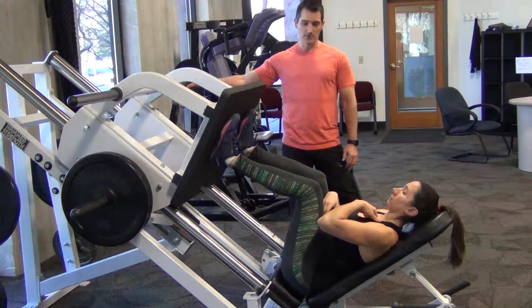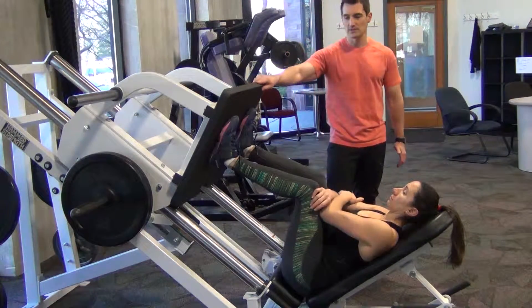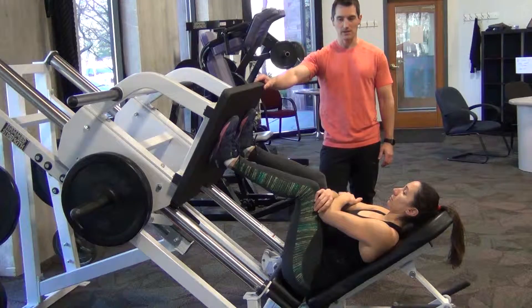This is where the feet will be. She's going to put her feet in place, and this is a giant platform, so there are a lot of choices as to where they can go. Width-wise, you want them to be about hip to shoulder width apart — that really just depends on your comfort.